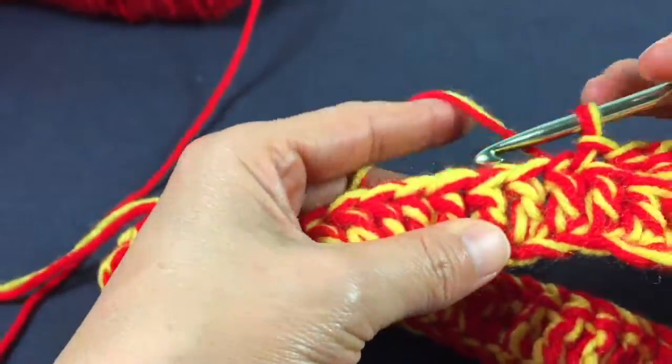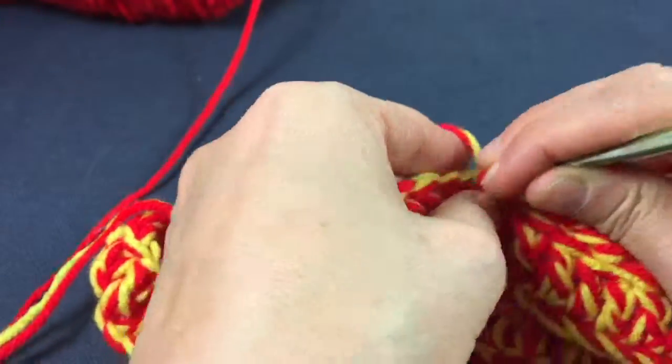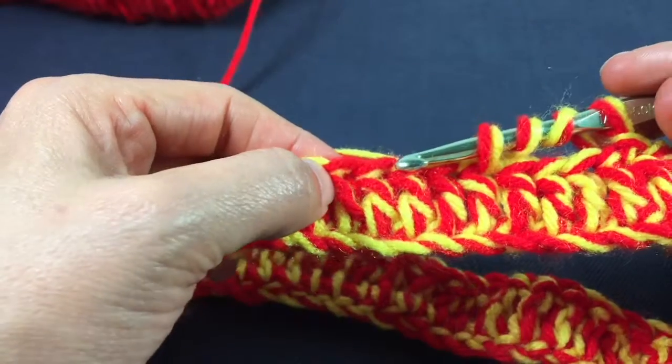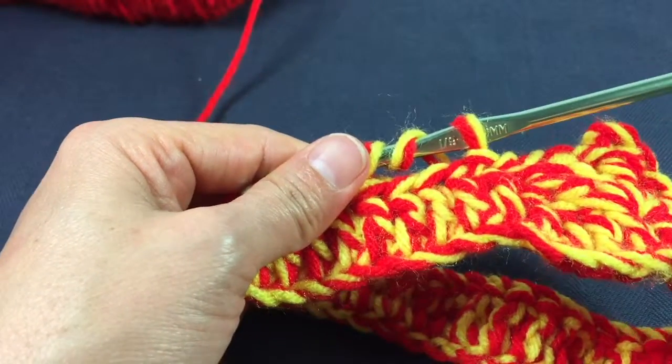I'm going to count four chains from the hook and treble one, two, three, four — then repeat the process. Make four treble crochets, a picot, four more treble crochets, and then a slip stitch in the fourth chain from the hook. You're going to do that all the way around.